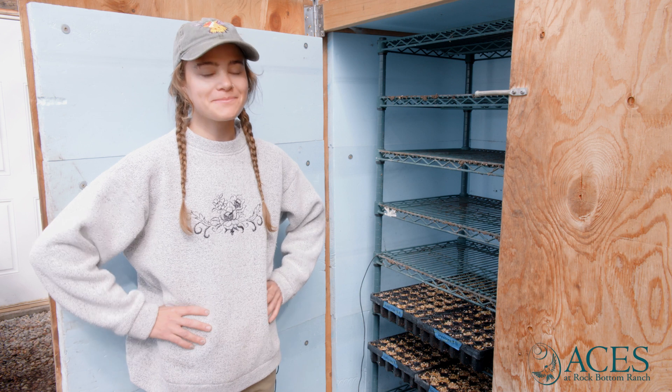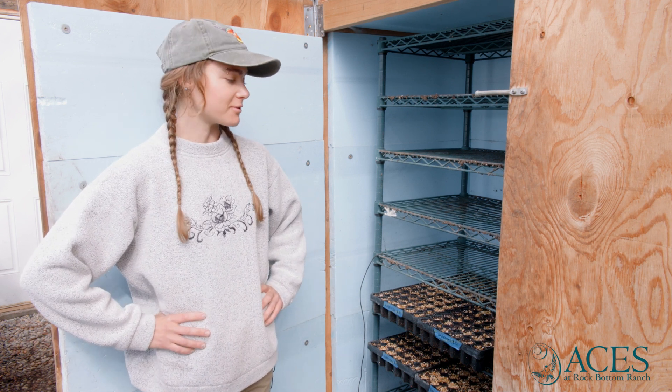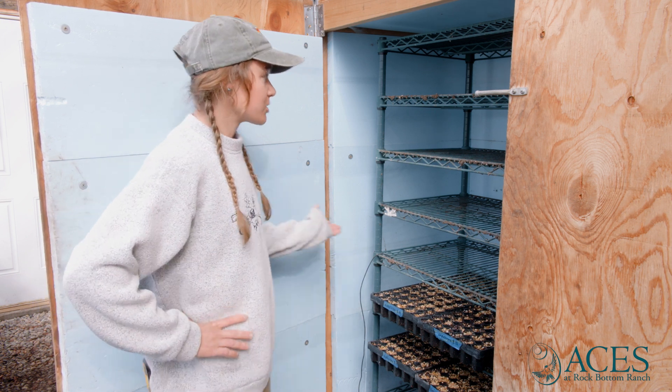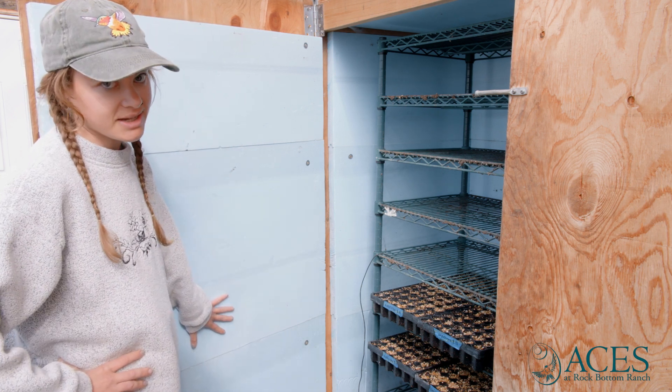This is our germination chamber. The point of the germination chamber is to create an ideal environment for our seedlings to germinate by creating a consistent and higher temperature. Our germination chamber is simply a wooden box with foam board insulation on the inside.